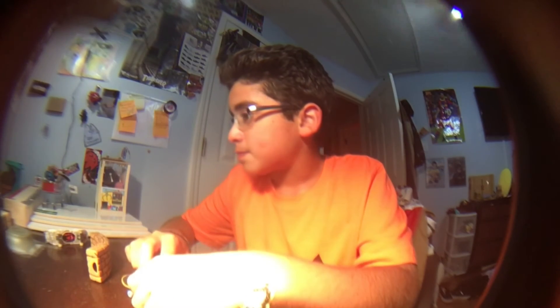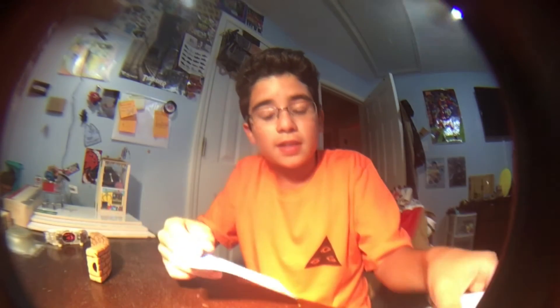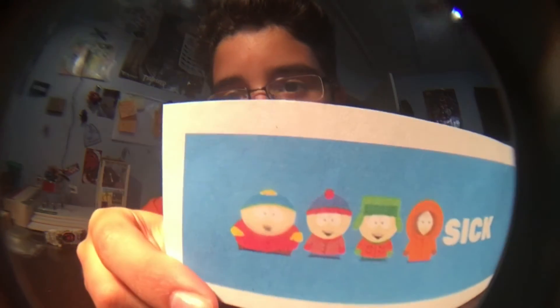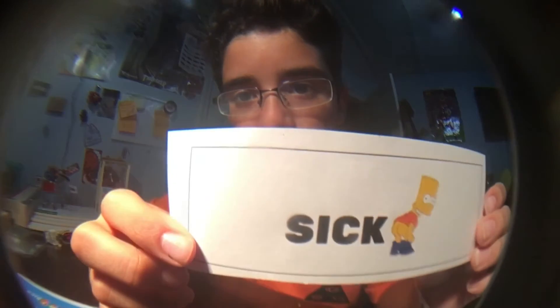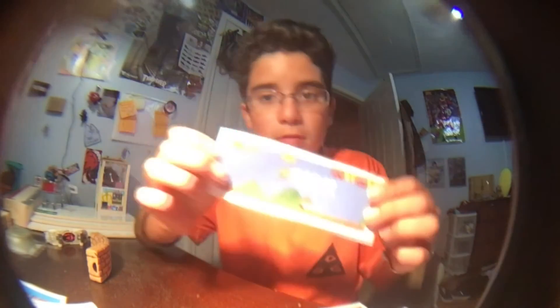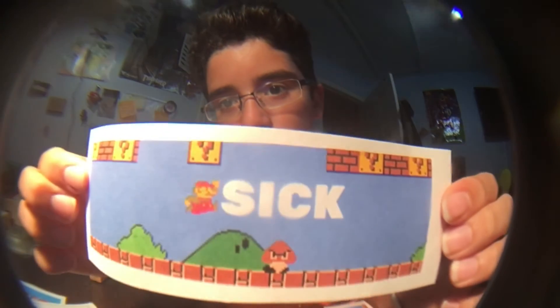I hope you enjoyed this video. Don't forget to like, comment, and subscribe. Oh, I gotta show this to y'all — I came out with some new graphics for my decks. I don't know if you can see that, let me let it focus. This one is South Park, and it's so sick. Then we got this one — I thought this one was funny — Bart Simpson, and then sick. This is another cool one: Mario, the classic, and it says sick. So yeah, these will be in my new decks.